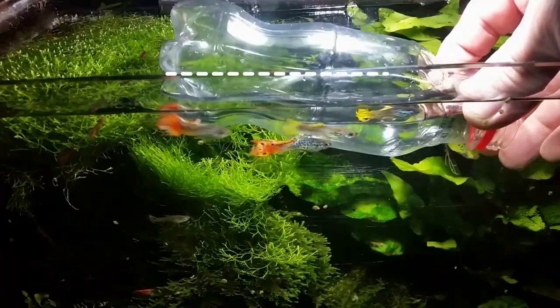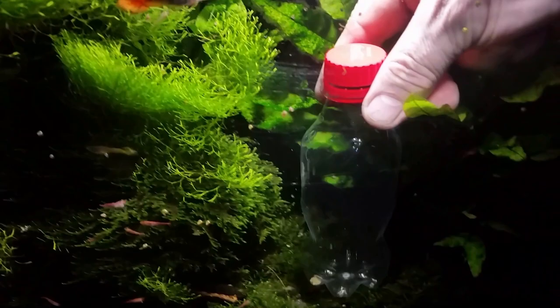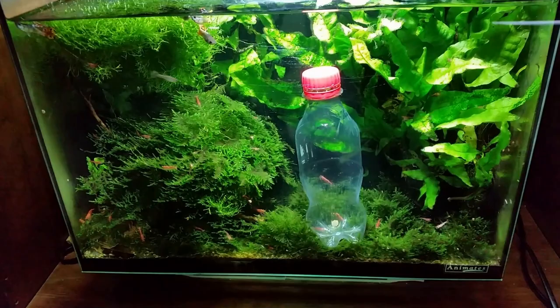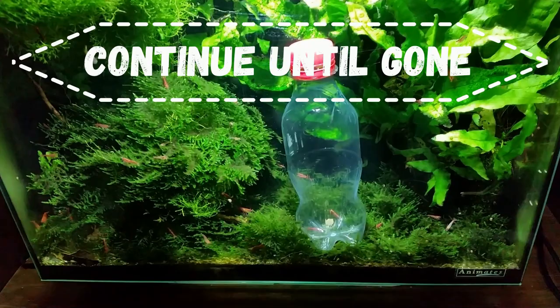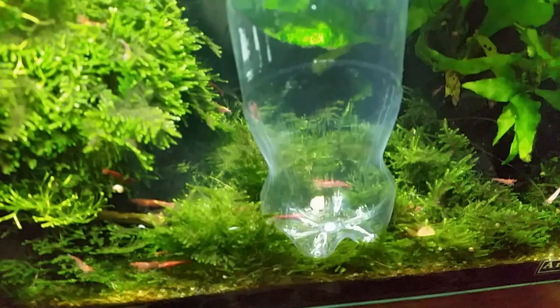Simply remove the bottle and rinse it out in the backyard over the garden soil. Once it's rinsed out and clean, put it back and do it again. Just repeat the process as many times as you need to until eventually very few worms are inside the trap, and in this very easy way you can control the number of these worms in your aquarium without too much fuss.